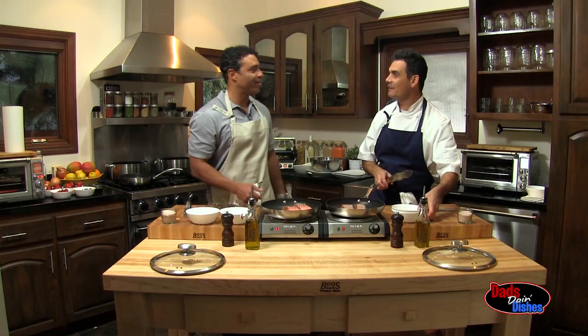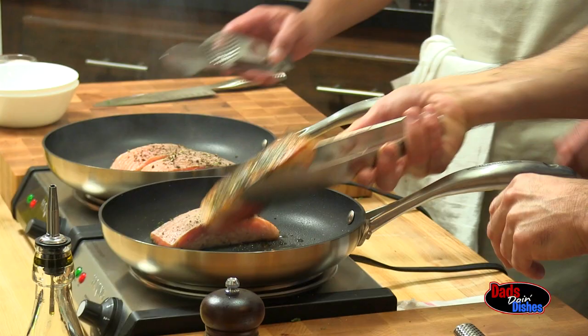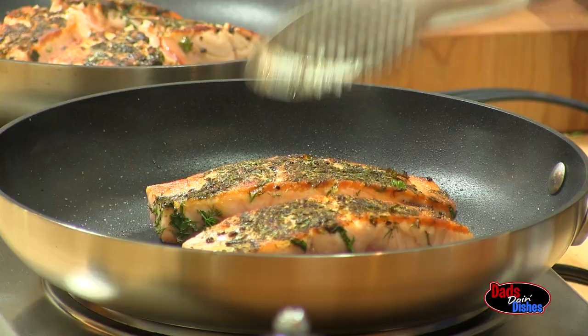It's starting to smell good already — it's the mint. We're going to go ahead and check it. That's the color that we're looking for. Beautiful.